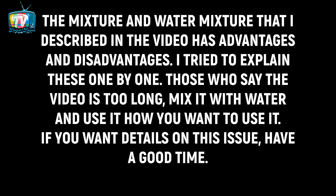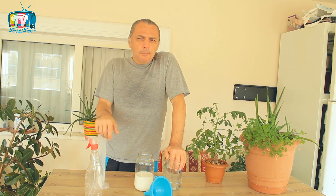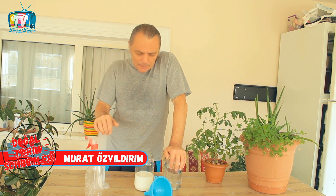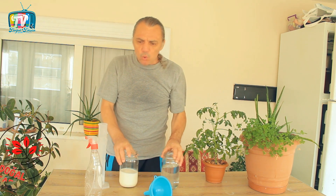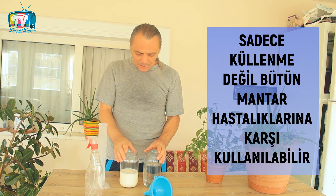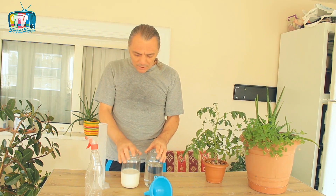Doğal Düşün TV'ye hoş geldiniz. Bir süredir hastalıklardan nasıl doğal yöntemlerle kurtulabileceğimiz yönündeki videolarımıza bir yenisini daha ekliyoruz. Sütle birlikte küllenme hastalığına ve virüs hastalıklarında da ciddi anlamda yardımcı olabilecek bir ilaçtan bahsetmek istiyorum. Ancak bu ilaç, sütün içerisine biraz su katın ve bitkilerinizin üzerine püskürtün diyebileceğimiz kadar basit bir işlem değil.